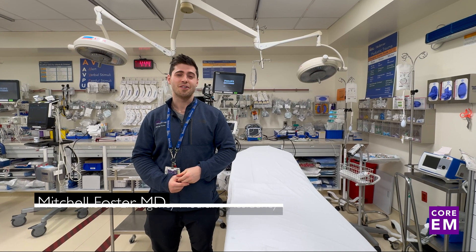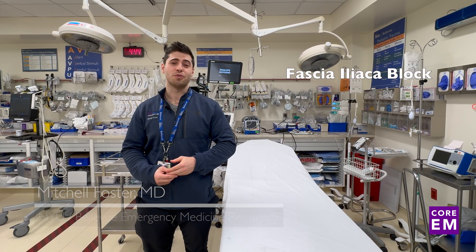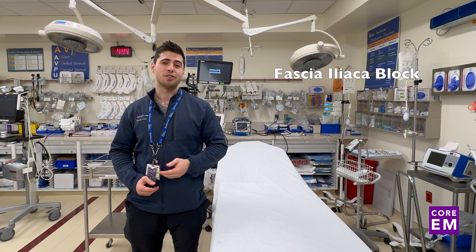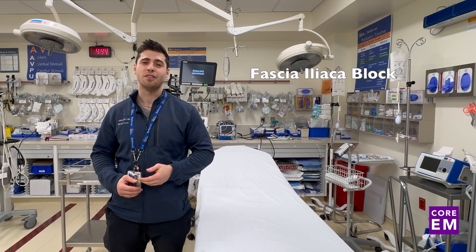Hi, my name is Mitchell Foster. I'm a resident here at NYU. Today we're going to be talking about the fascia iliaca block. This is a very useful block for providing analgesia with your patients with proximal femur fractures and other hip fractures while awaiting definitive intervention.